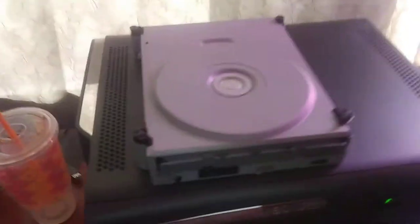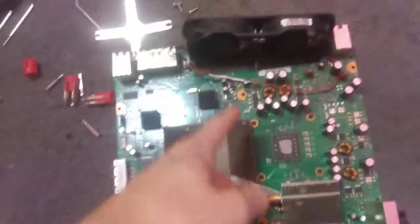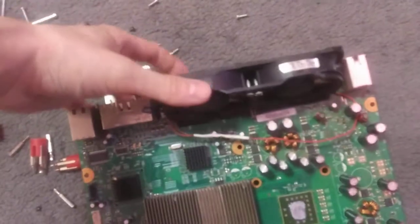What I did was I replaced the thin heat sink, which is right here. The DVD drive sits on top of this and this goes right here inside your console. This is my 12-volt fan modded one that I use all the time.